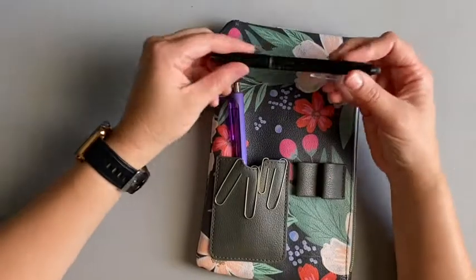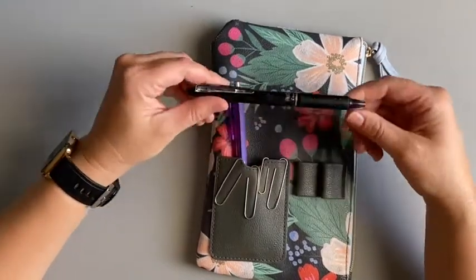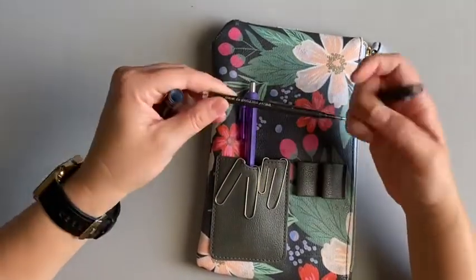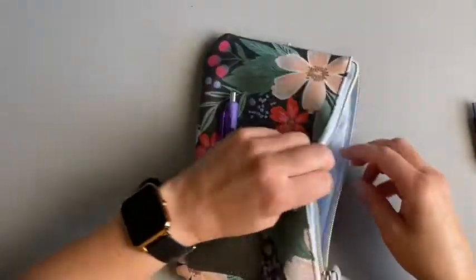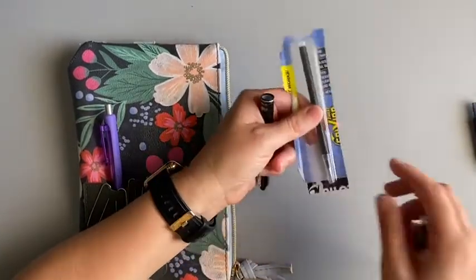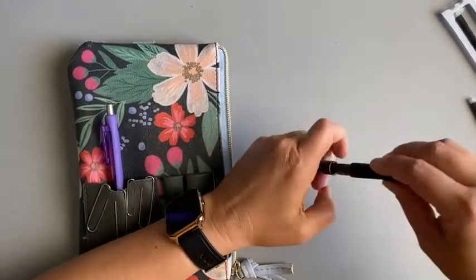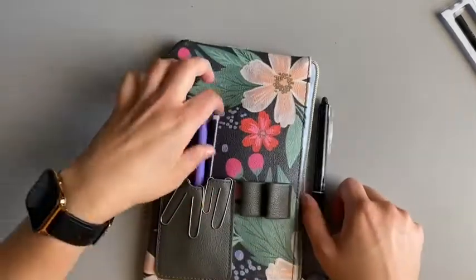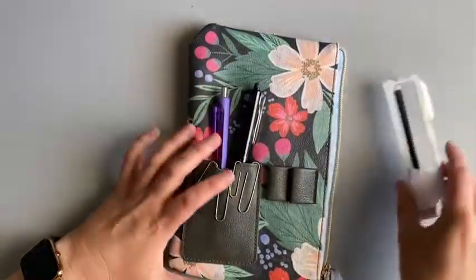If you've been on my channel, you know I love the Frixion clicker erasable pens. I actually don't buy new pens — I buy new ink. This one is out of ink so I'm going to change it while we're here, and that's one of the first things I keep in here. I keep my extra ink in here so when I need to I can change it, and I don't have to go hunting for where I put those.